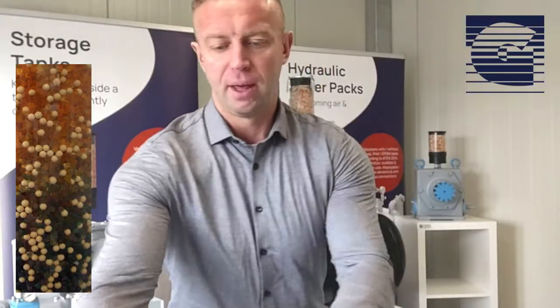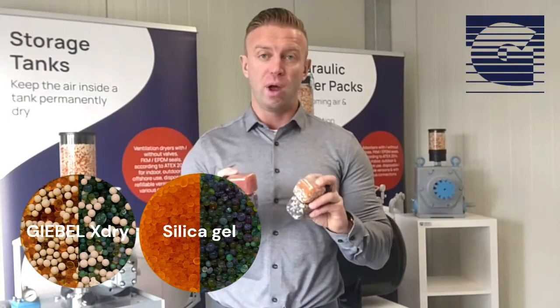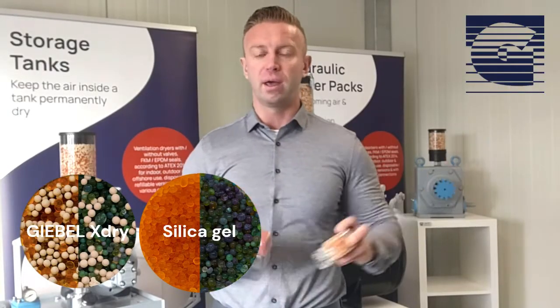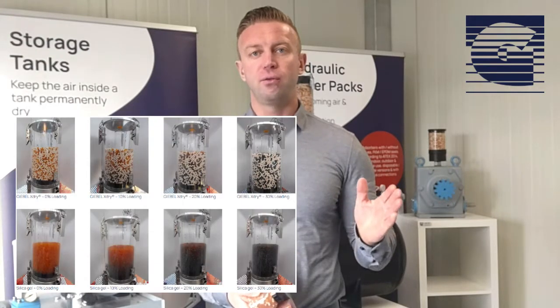You can see that the color change is very clearly visible. It doesn't matter whether you use only silica gel or the X-Tribe — you can see the color change from orange to green very well from far away. And in the pictures from the adsorbers you can see at 0%,